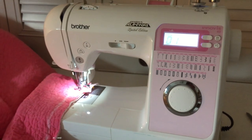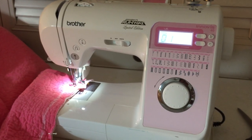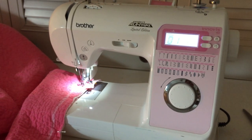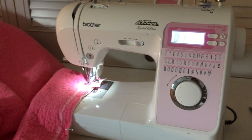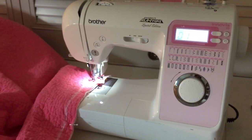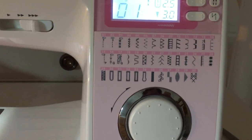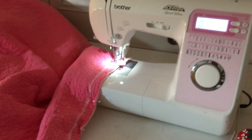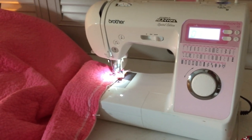I really like this machine — it's the Project Runway Limited Edition from Brother. I've had it for almost nine years and had it serviced and cleaned a couple of times, but it's going really well. I think Amazon still carries an updated version of it. It's been a good machine with useful options, but not so many that I get confused. I'm going to sew the ruffle on both sides of the quilt and then we'll move on to the next step.